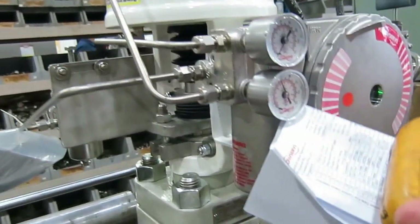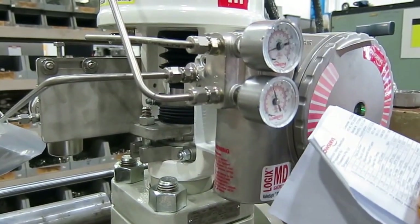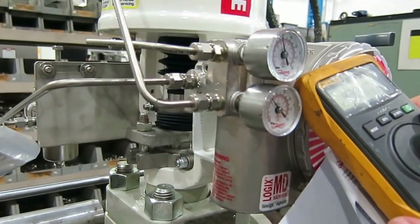Let me show you 4.1, 4.2, 4.3. 4.3 is a kick-off. 4.3 kick-off.